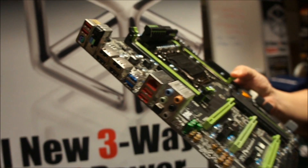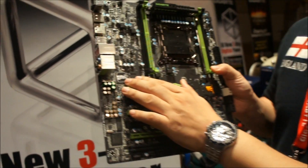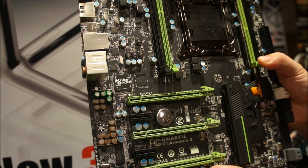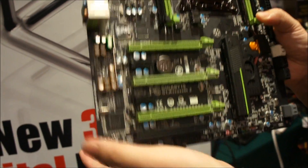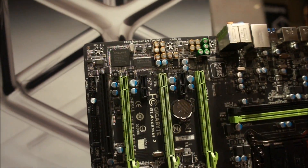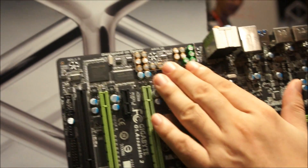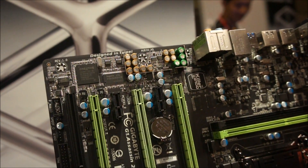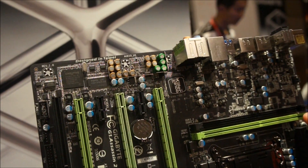Because it's a gaming series, we're using the Killer E2100 for gaming — it's a special gaming networking chip. Plus for audio, we're using the latest Creative 20K1, which is a high-end audio codec. Plus we're using audio quality capacitors, trying to give game users a better hearing and sound experience.